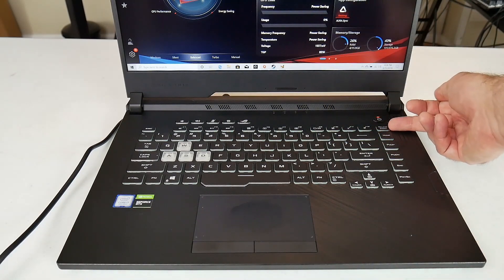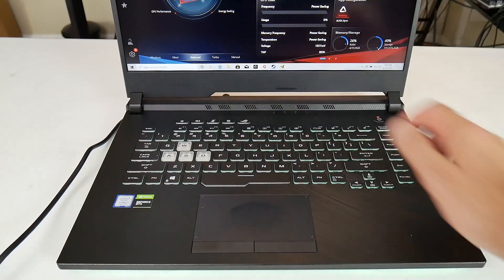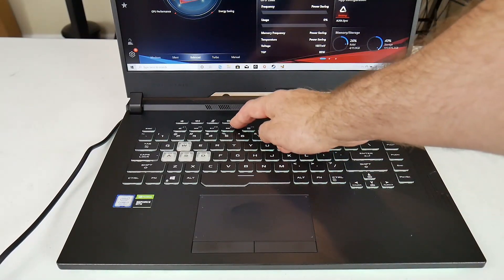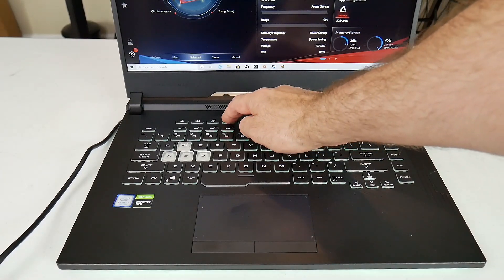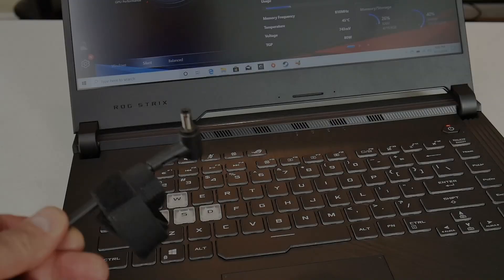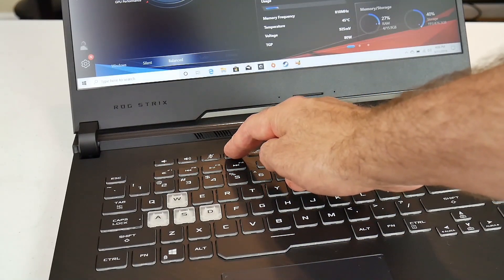On the keyboard deck there's a diagonal brush pattern, and up this side there's a vertical brush pattern mirroring what's on the lid. On the right you do have separate keys — like Home, Page Up, and Print Screen. At the top you have separate buttons: a volume control, microphone, the Armory Crate button, and what looks like a fan button but actually alternates between balanced, turbo, and silent modes.